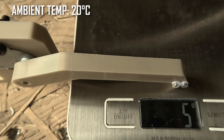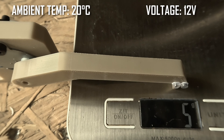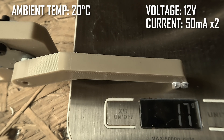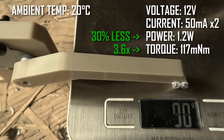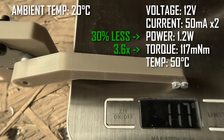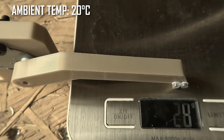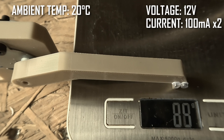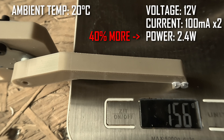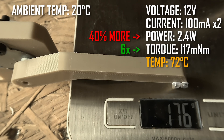Now for the modified version — I'll overlay all the test information on the video. One configuration produces 3.6 times the torque of the standard motor with 30% less power consumption, running at about 72 degrees. Another configuration produces 6 times the torque of the standard motor with 40% more power consumption, also running at about 72 degrees.